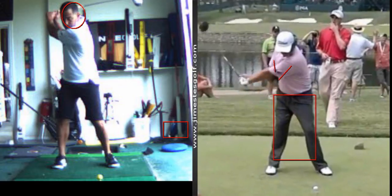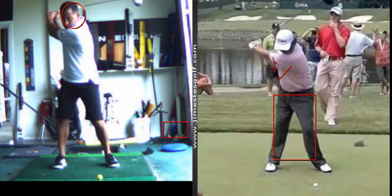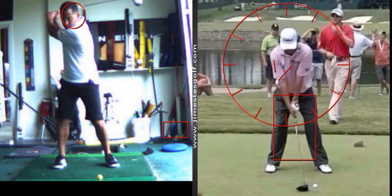Watch his. Look how straight his left arm is. See the distance — his hands are further away from his body. If we had a clock here and your axis, the center of your chest — actually your left shoulder socket — you want to maximize your swing radius.